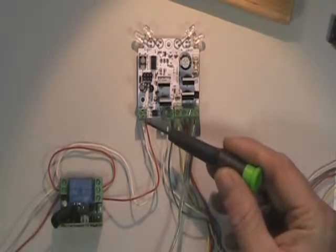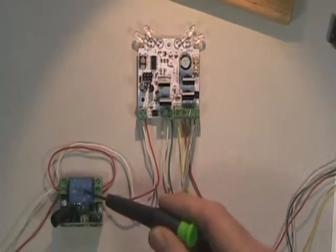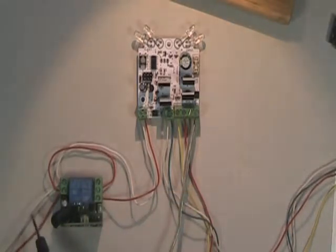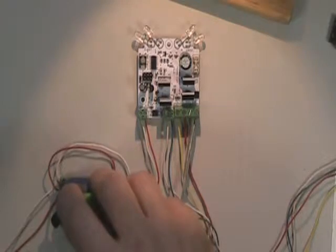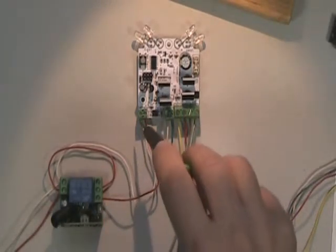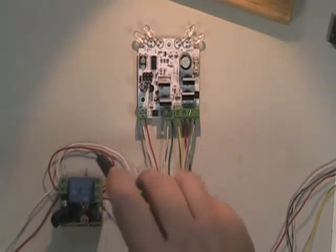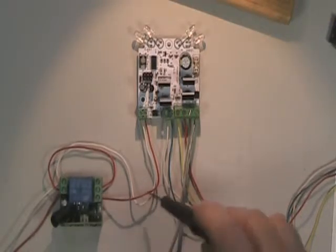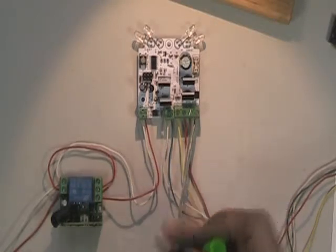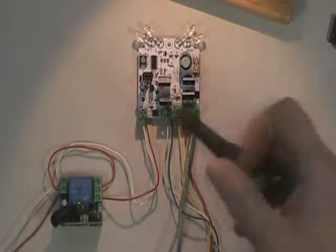Over here we have the trigger for the park function. This is coming from this little relay unit. I've got 12 volts coming in from the battery, and I'm taking the ground and bridging that straight over to the park trigger. The positive goes to the common on the relay, and then the normally open side is sent here. So when we press the button it will close the relay and send a momentary signal there to do the park function.